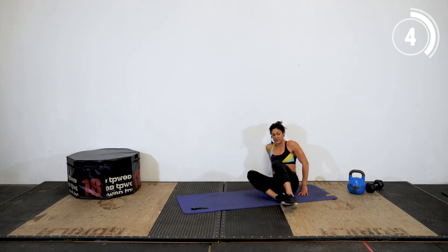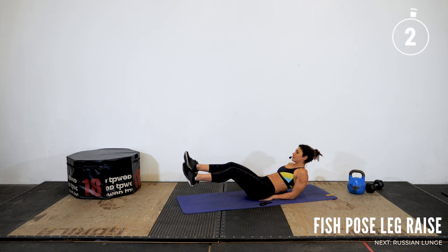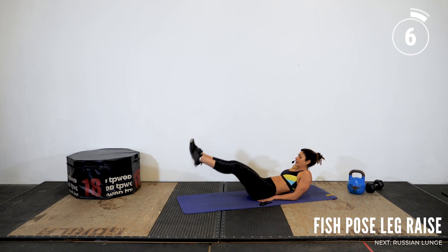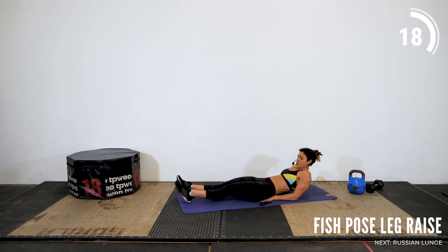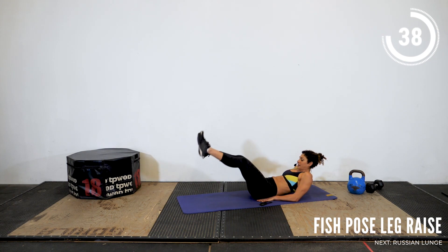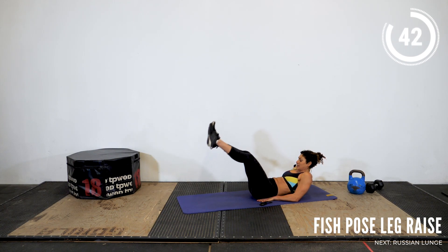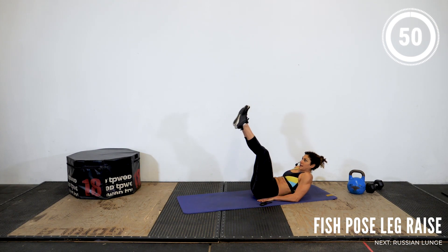I feel my legs — this is just going to compound that feeling. Alright, and up. Fish pose position, let's go. Have your core do the work — engage your core as you lower your legs so that it becomes less work for the legs to do. Keep breathing. Relax the shoulders. You got this. 10 seconds. Continue to drive that breath to the muscle, and break.